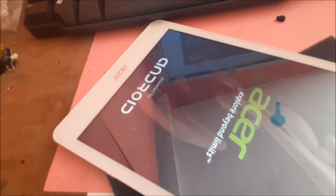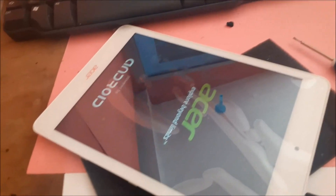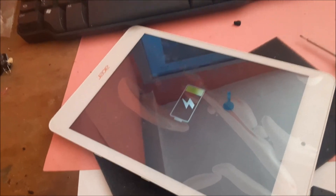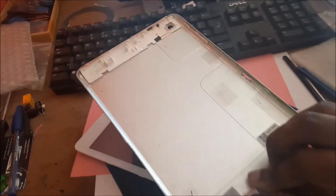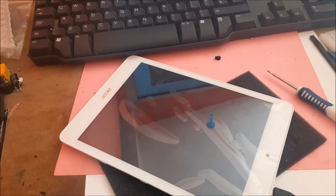I want to do a test now. I'm using my phone to film since my camera battery is charging at the moment. The screen is showing it is charging, so everything is working. All I have to do is put back the back cover and we are finished. This is how you can easily replace your Acer A1 A30 LCD screen and digitizer. I hope this was helpful — do like, share, subscribe, and all of that good stuff.